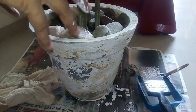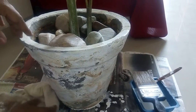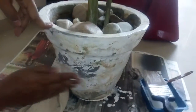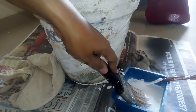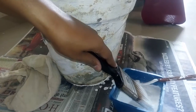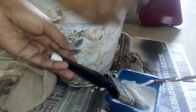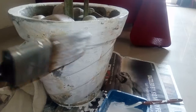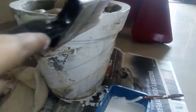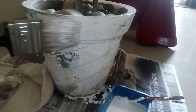First you need to clean it properly so that you get a smooth finish all over. Then pour the paint into another utensil and make it a little more liquidy. The first coat is just to give it a touch-up. Then we wait till it gets absorbed, and after that we apply the second and third coat.